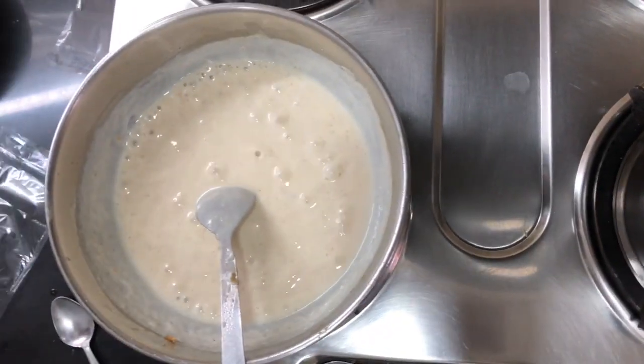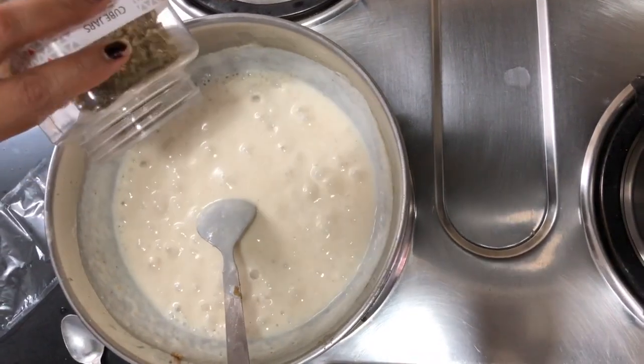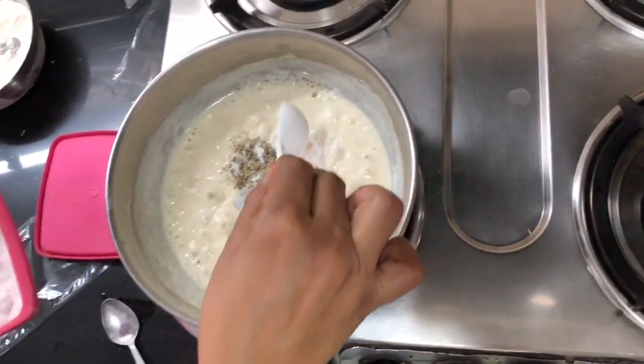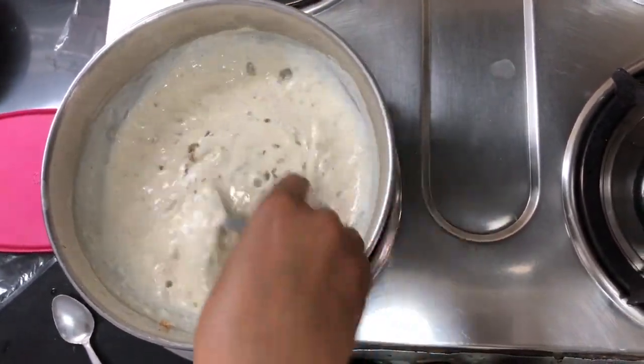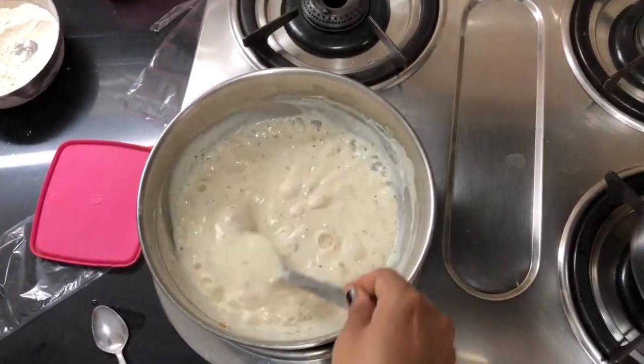Add a little oregano and salt to taste. Don't add a lot of cheese — just add a little bit. Our cheese sauce is ready.